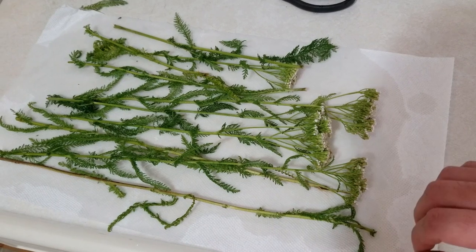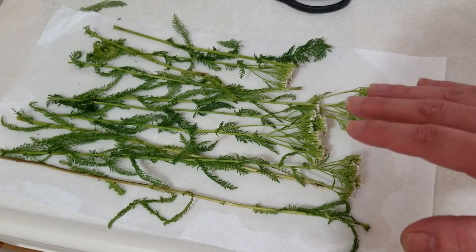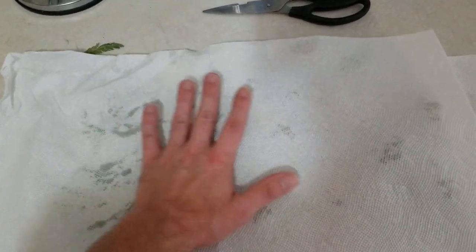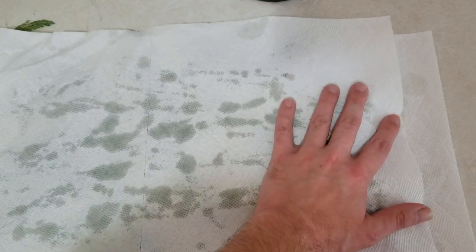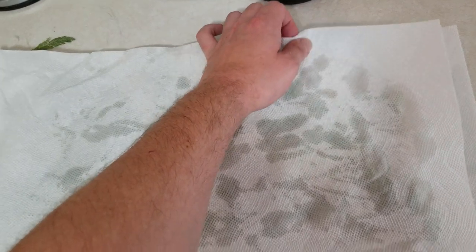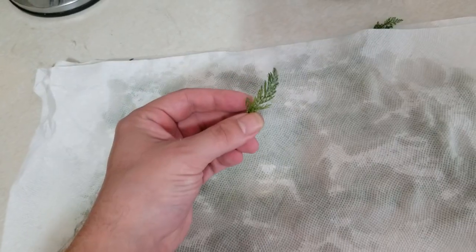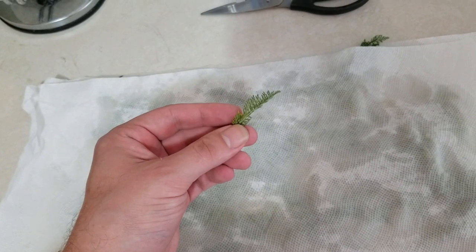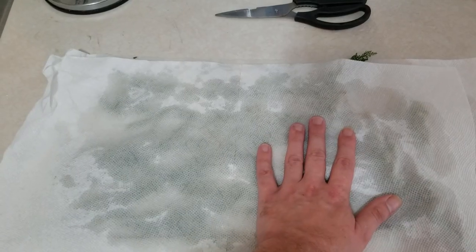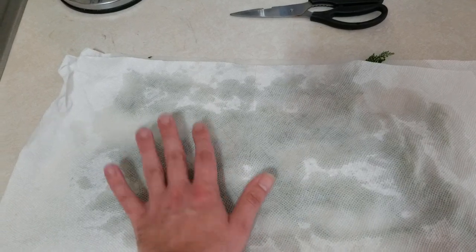Now that we've got them rinsed off, we're going to take some paper towels and lay that directly on top, and press down — we want these to be completely dry. The reason we want them dry is so that there's no water in our tincture. You can see these very fine leaves and they really do hold a lot of water, so keep that in mind. I'm going to give these guys a few minutes to dry up.